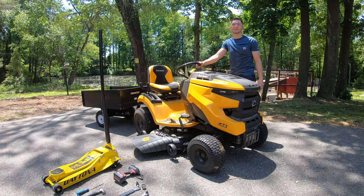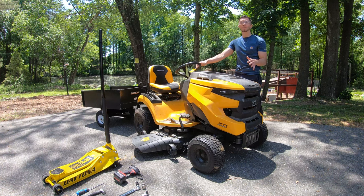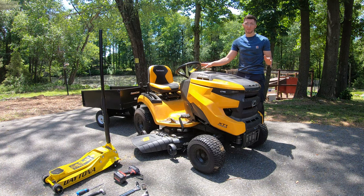What's going on YouTube, it's Vinny here, and today I'm going to be showing you guys how to replace a spindle assembly on a Cub Cadet XT1 LT-46.